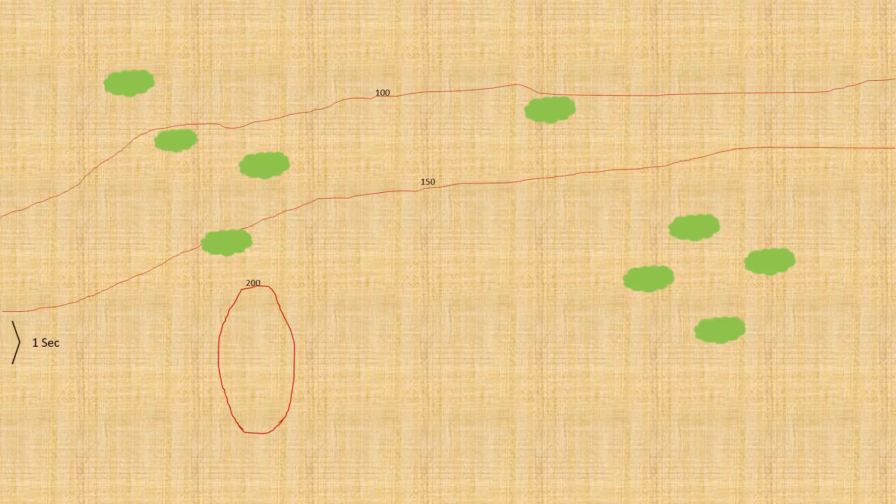Here we have the field. A few notes before we talk about the platoon that's just moved on from the bottom left. We've got a number of contours — a slope rising from the top of the screen up to around the 150-foot mark at the bottom. There's a small copse of trees off to the right and some patchy scrub woodland off to the top of the screen. That slope potentially shields a view from below. In the bottom left there's a little hillock at 200 feet, overlooking most of the position.